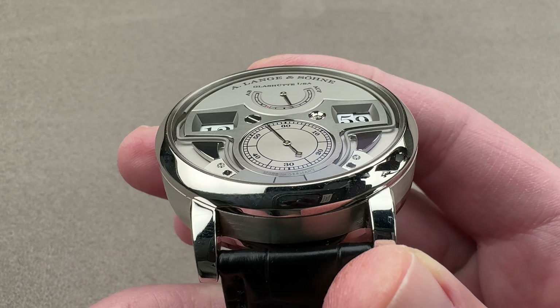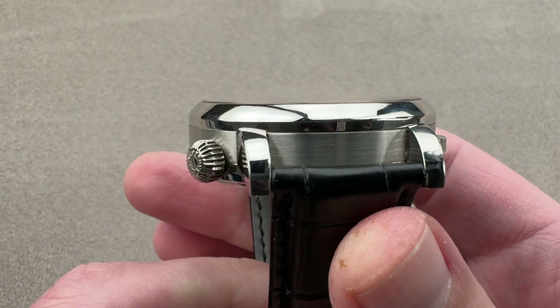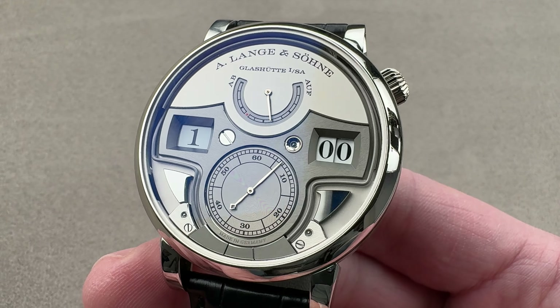If you have any questions about this watch, reach out to teamasso at the1916company.com for queries about purchase, pricing, and availability of the A. Lange & Söhne Zeitwerk Minute Repeater.